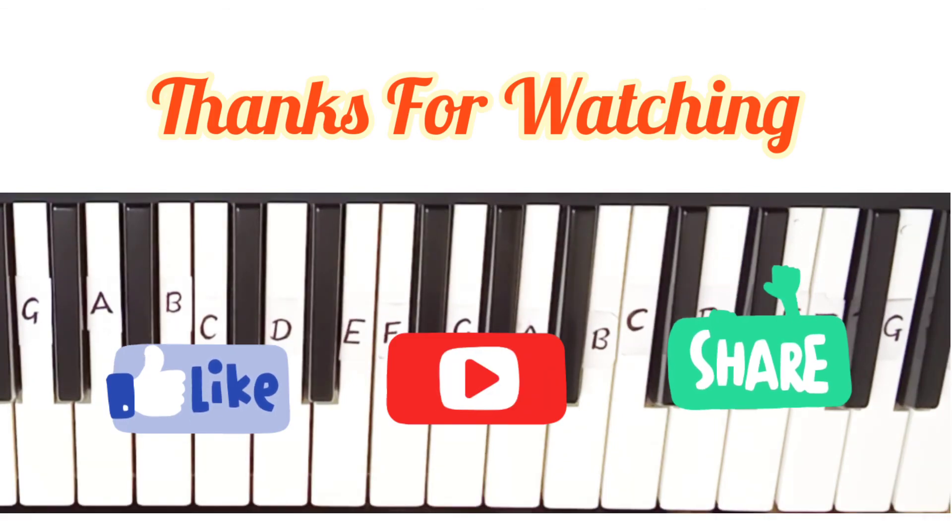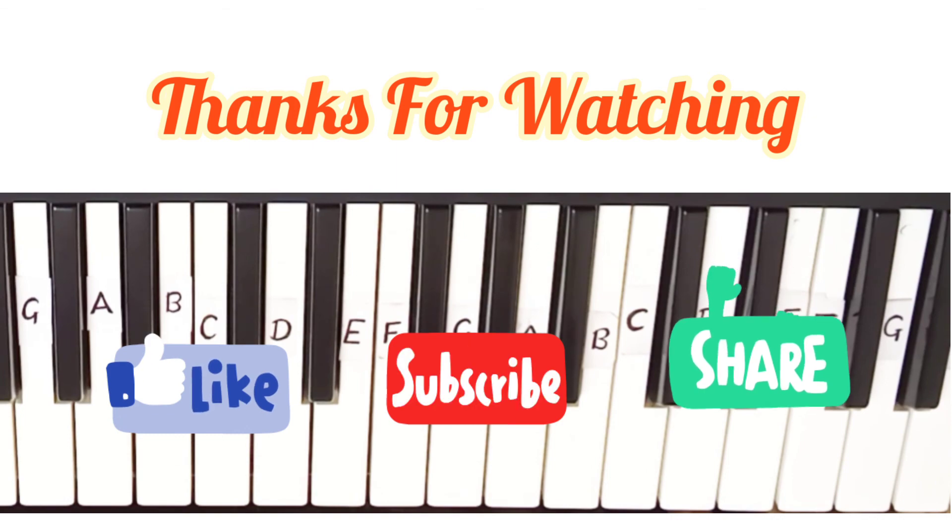Hit the like button, and if you haven't subscribed yet, click the subscribe button and hit the bell icon.